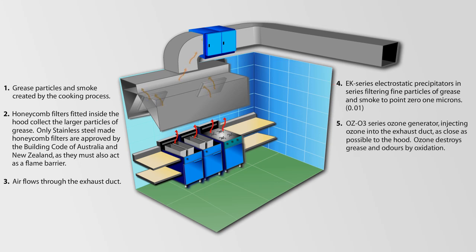An OSH-03 series ozone generator injects ozone into the exhaust duct as close as possible to the hood. Ozone destroys grease and odours by oxidation.